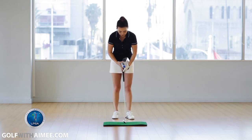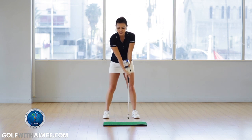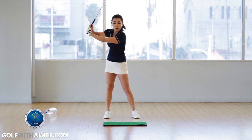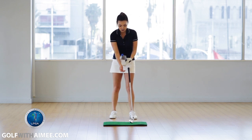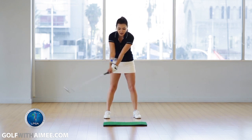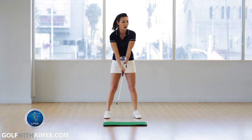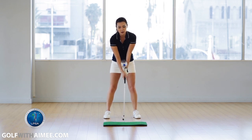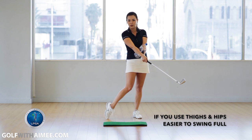You're going to put the empty water bottle in between your wrists like this and make some swings. If you chicken wing, you're going to spread your elbows out and lose the bottle. Our main goal is to not lose the bottle. If you try and swing with your hands and shoulders while squeezing the bottle, you really won't get very far — it'll feel too hard. But if you squeeze the bottle and use your thighs and hips as your main control, it's a lot easier and you'll be able to swing full.